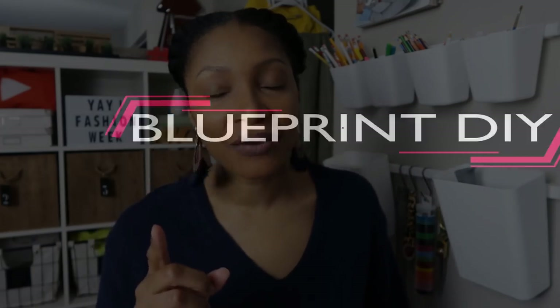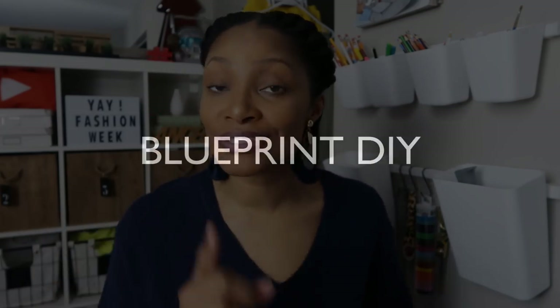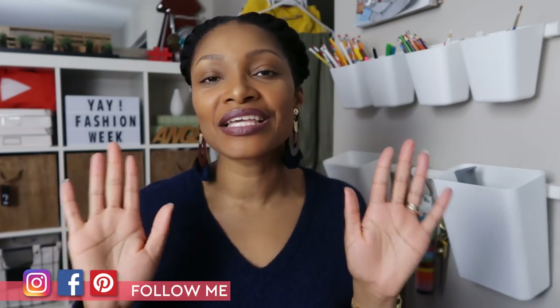Hi everyone, I'm Angelina and this is Blueprint DIY where we remake our clothes to be just as unique as us. Today I am doing my biannual fashion week video — that means fashion week is here and I go back to the last fashion week, which is spring summer 2019, show you the highlights of the shows from that season, give you my favorites and how they've inspired me, and at the end I give you a little thrift haul of things directly inspired by these runway shows. I hope you guys are as excited as I am. Let's get right into it.